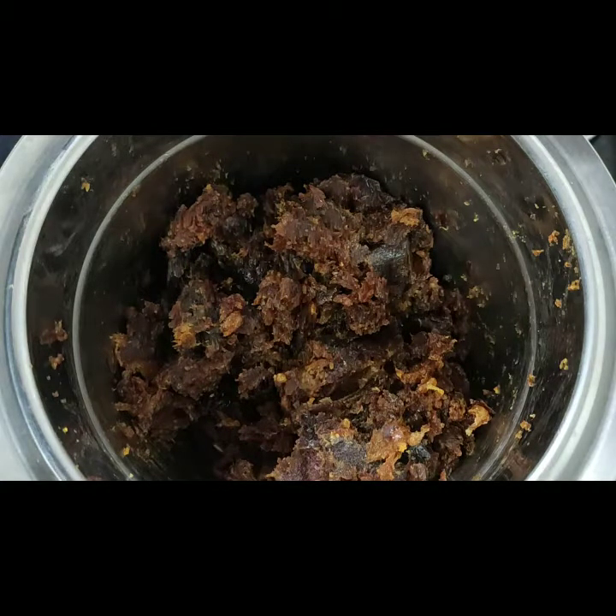When you start to cut it, it will be very dry. If you grind it nicely, it will come out well.